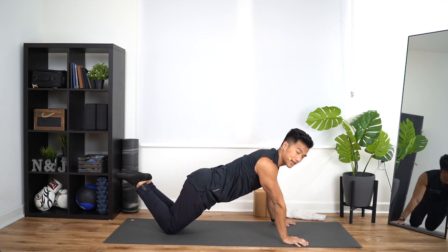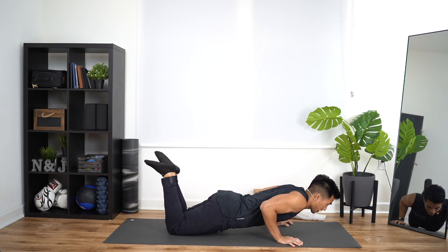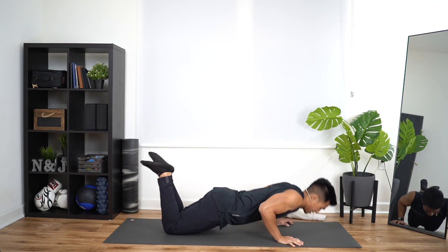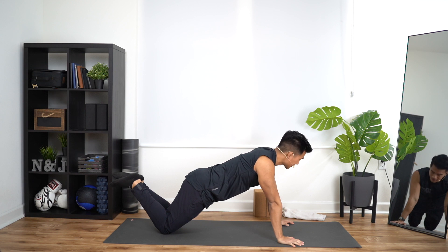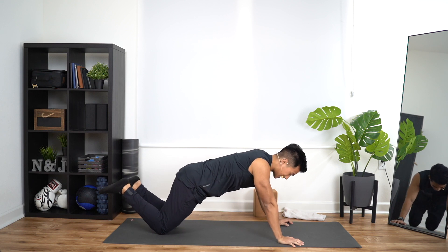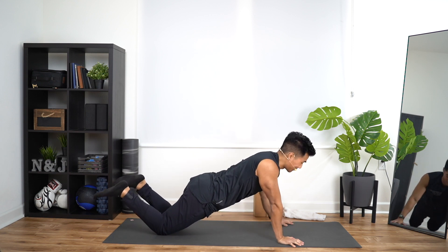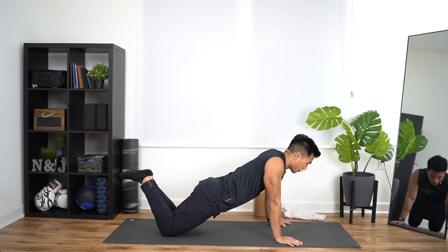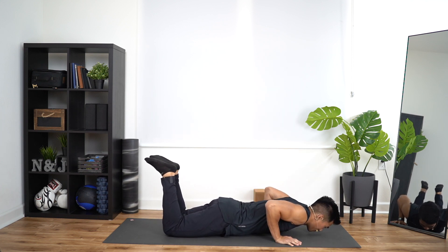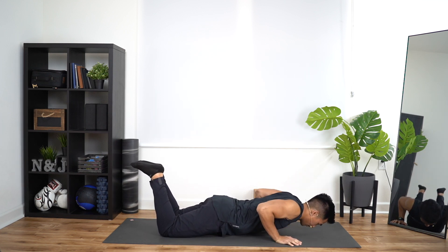The last five, we're going to add four-second negatives. Ready? Four, three, two, one. Explode up. That's one. Four, three, two, one. That's two. Last three — four, three, two, one. That's three. Two more. As you do this, roll onto the top of your quads. That's going to allow you to shift the tension onto your chest and make sure your chest is working. Last two — four, three, two, one. See how far on top of my quads I am? That's where you want to be. Press up. Last one — four, three, two, one. Boom.